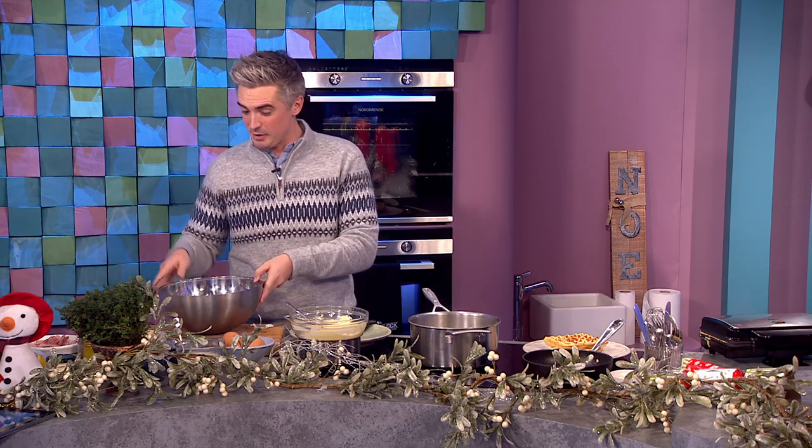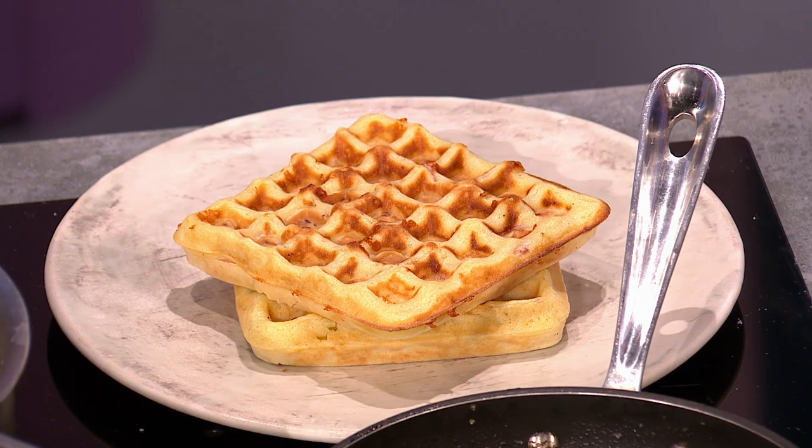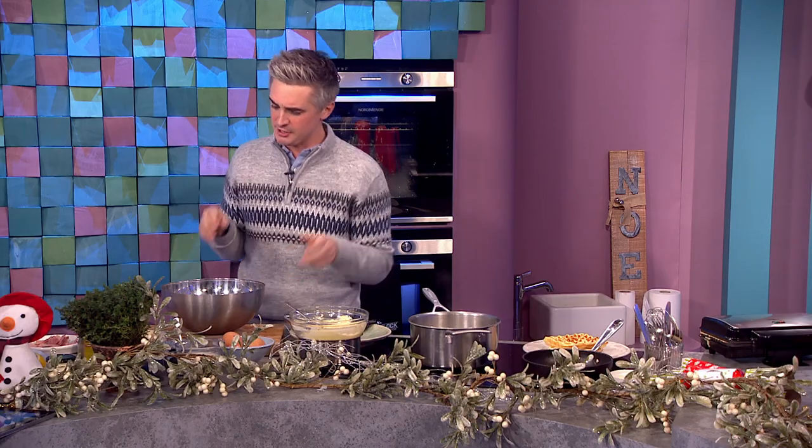This is a beautiful recipe to make for Christmas Day, or you could do it for Boxing Day, St. Stephen's Day, whatever you're doing. And it's very simple — it's waffles with leftover ham. If you have a cheese board or any leftovers, stick them in as well, because it's going to be tasty and lovely and salty.